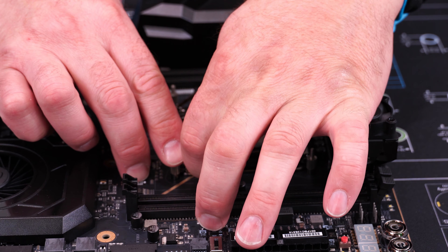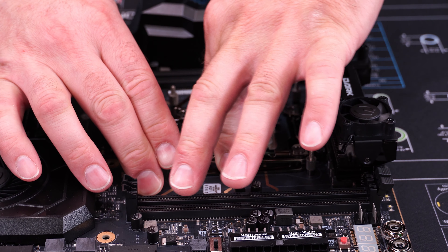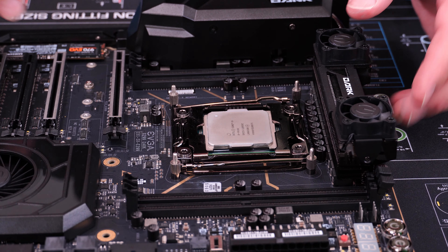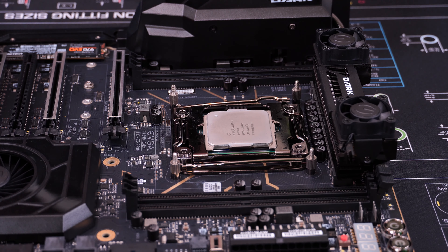Noting that it says to lock this one first and then the other one, we're going to press down and lock this one, then press down and lock the other one — and now our CPU is firmly in place. Now we're going to move on to putting our water cooling block on.